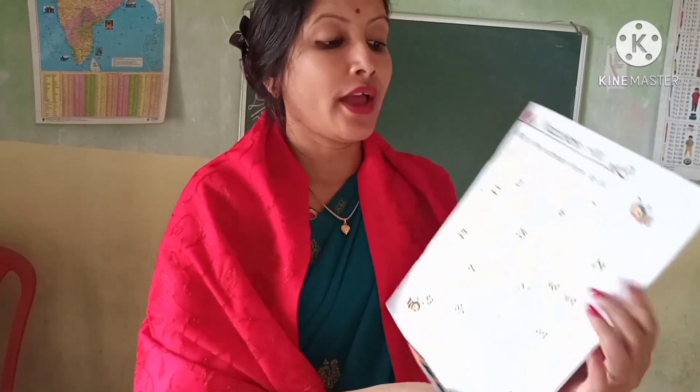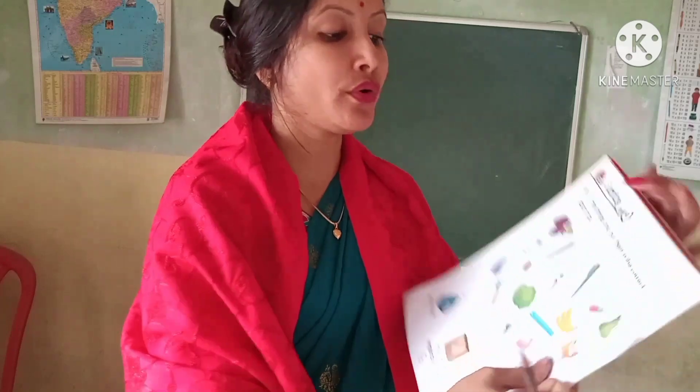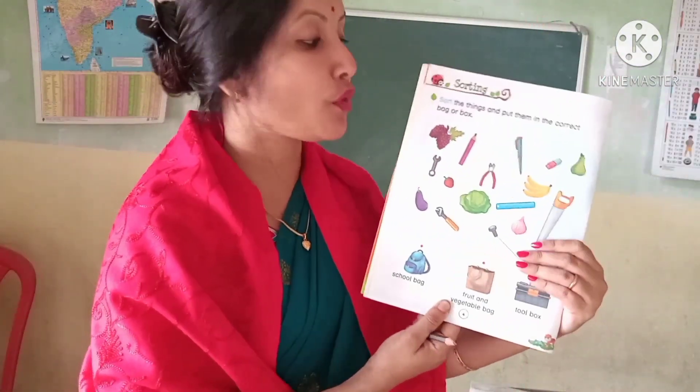This page is your homework. And the next page, page number 4 — turn to page number 4.